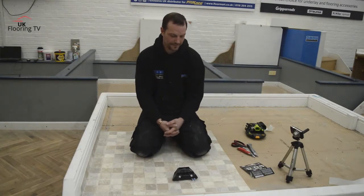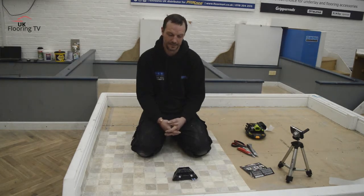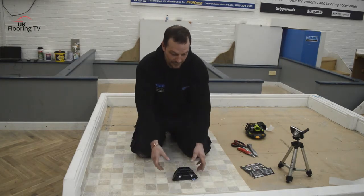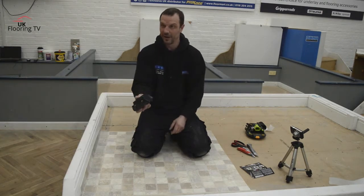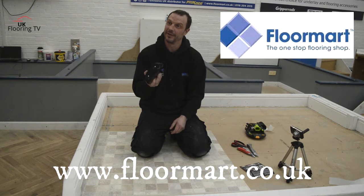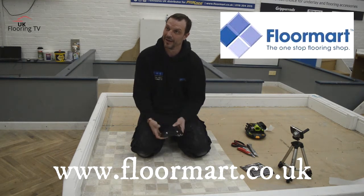So, the tool reviews — we've not done one for a while, it's been a few weeks. What we're doing this week, Dan? We're doing the Goof Proof Trimmer from Pronies, and Floor Mart exclusively distribute them in the UK, so you can't get them from anywhere else.